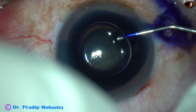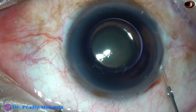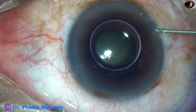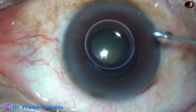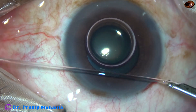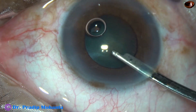So, after making the incisions, I am going to stain the anterior capsule with trypan blue dye. Now, this is adrenaline. After injecting adrenaline, I am waiting for a few seconds to see if the pupil dilates to some extent. But in this case, the dilatation of the pupil is not dramatic.